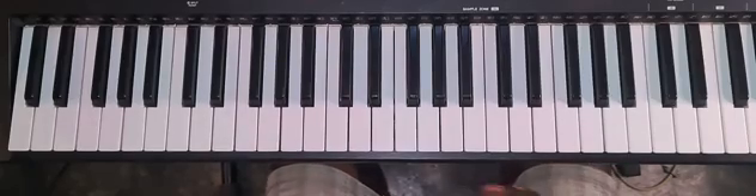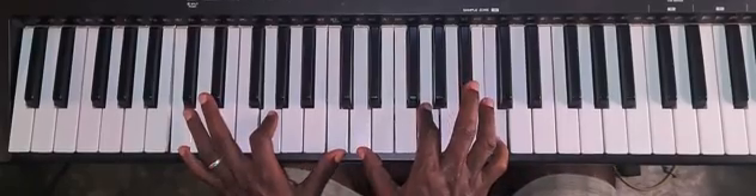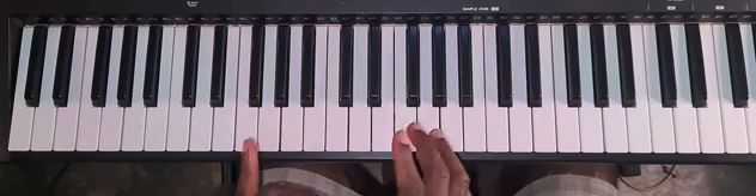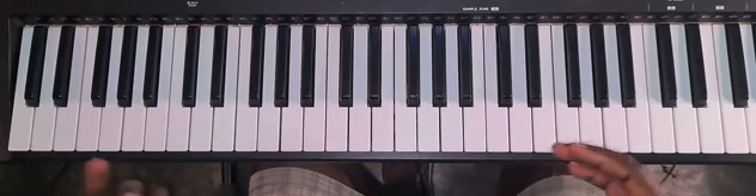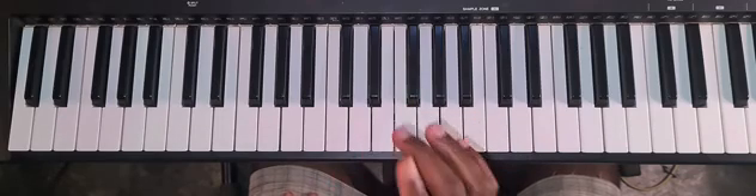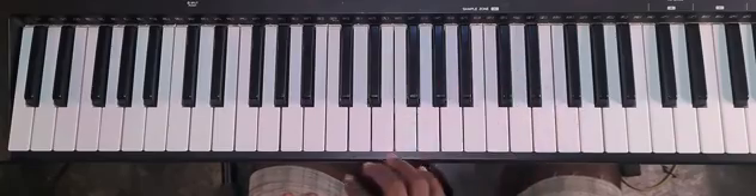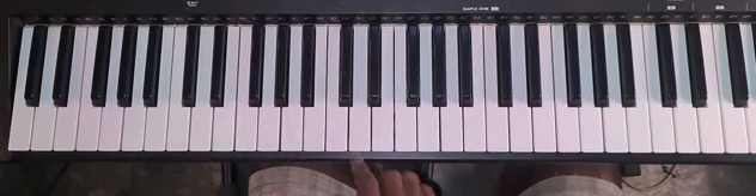Hello people, welcome once again. Let me show you something beautiful — something very simple you can use to spice up your playing in gospel piano, and it is your pentatonic scale. It's the pentatonic scale in the key of C.